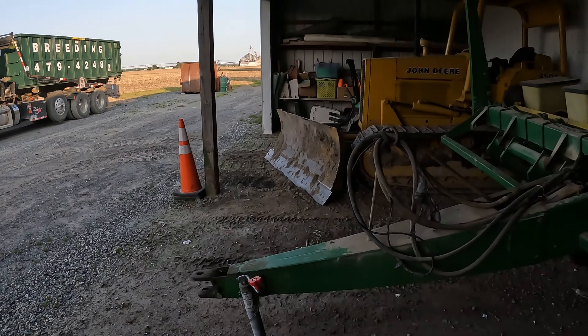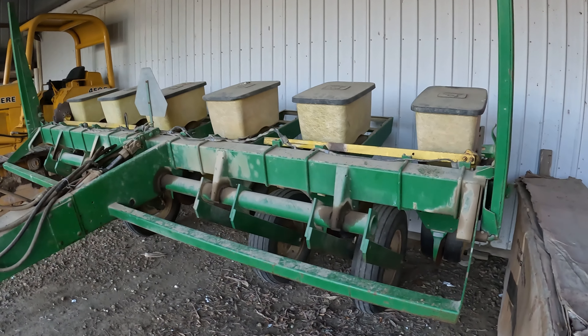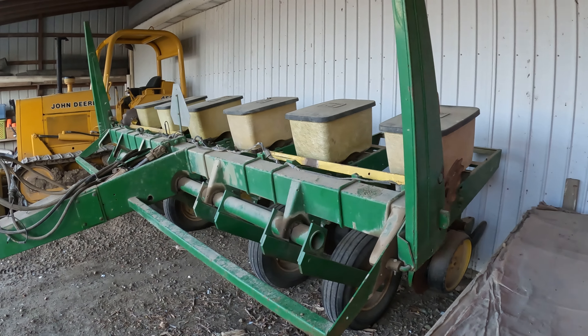We're getting ready to hook the corn planter up. She's nothing fancy — a little six-row John Deere corn planter. Don't have any fertilizer or anything on it, keep it simple, but it'll do the job.